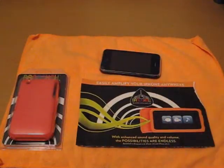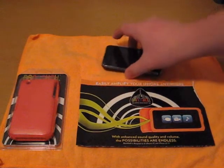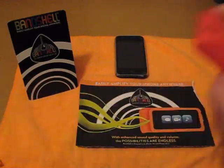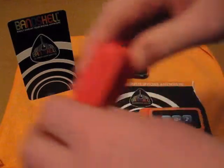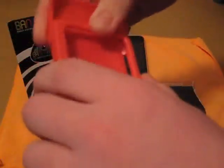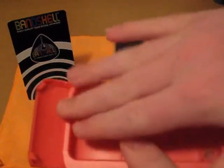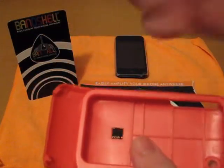This case is going to run you $19.99 on their website. All you get is the case and screen shields — nothing else. Basically what it does is this slides out, cocks in this way, and the sound the speakers put out bounces off that and out towards you.